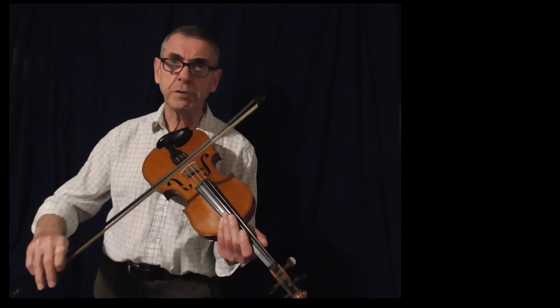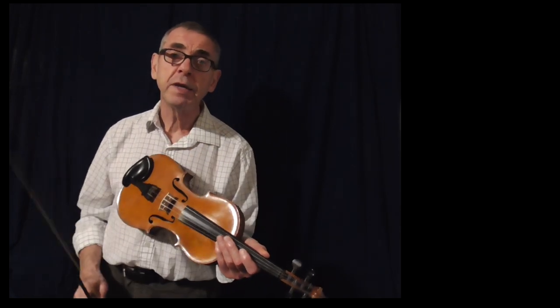I hope this has been useful. At least it gives you an idea of the sort of bowing I'm using, and when I slow things down, at least you can hopefully keep up okay. You take care. Enjoy your fiddle playing. And I'll see you again soon. Bye-bye now.